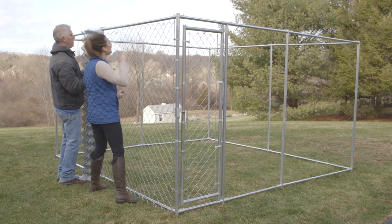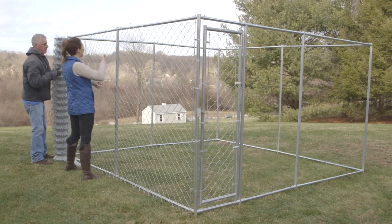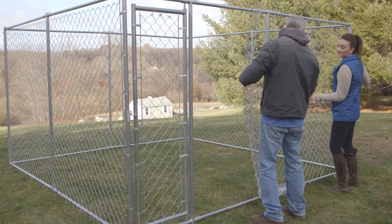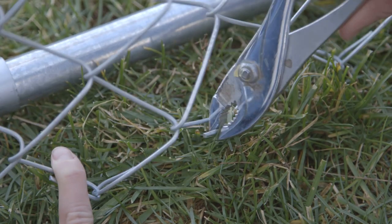Unroll the fabric around the kennel frame. Wire ties can be used to loosely attach to the top rail if support is needed as you move around the frame. If the chain link fabric is too long, the fabric may be shortened for an exact fit.